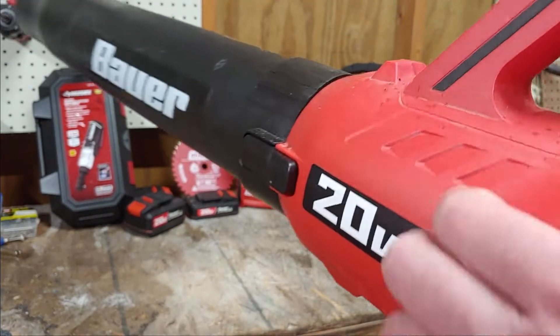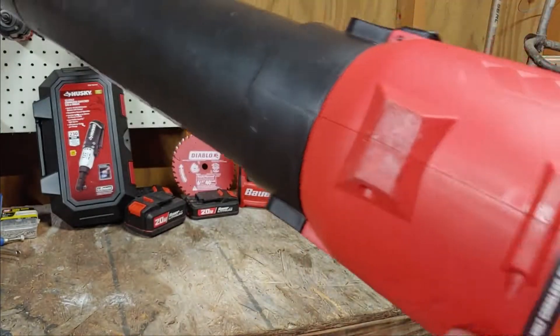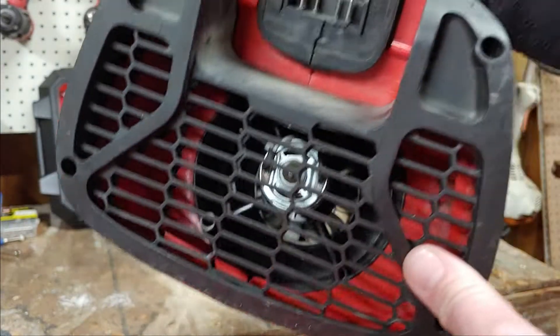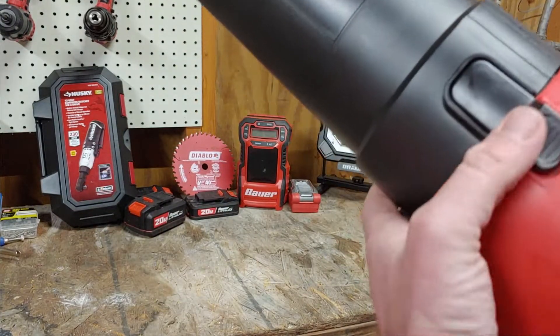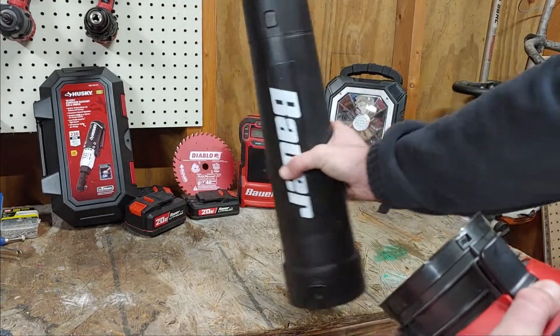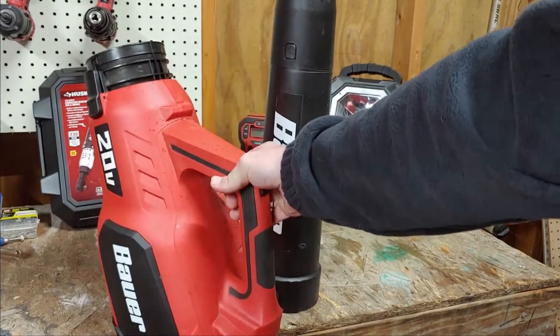Really not much else with it. Structure-wise, the plastic feels pretty good — I won't say the worst or the best. There's your intake, there's where your battery goes, and this part also detaches. I guess that way you can store it a little easier.